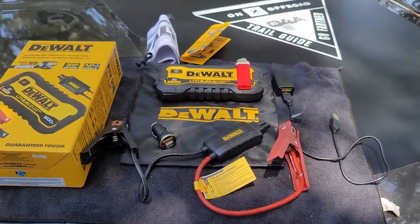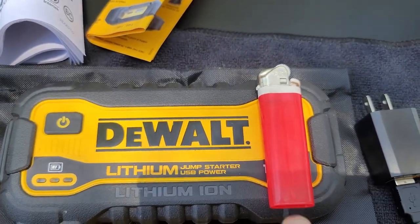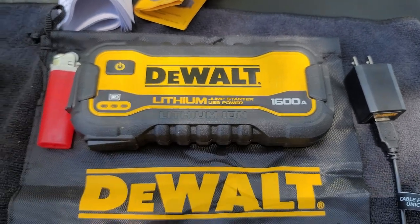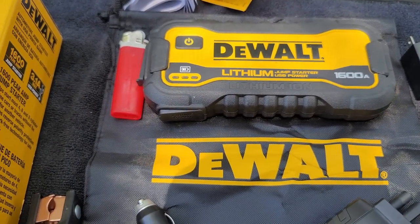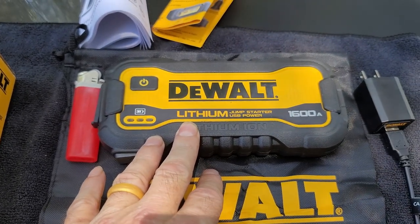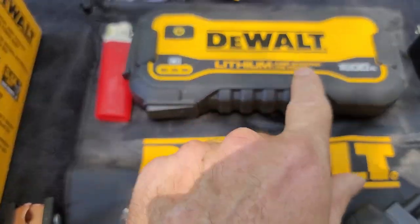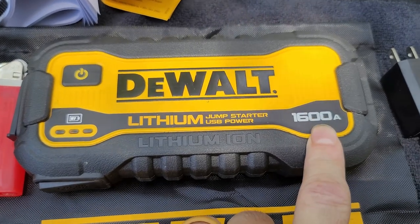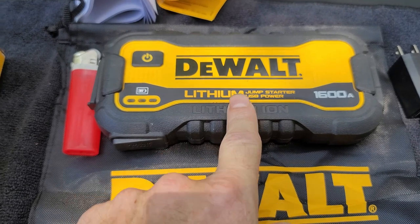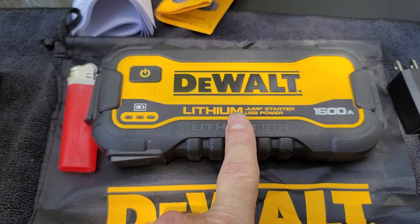I put a cigarette lighter on top of the lithium battery so you guys will have an idea of how small this is. I was sent this to do a video about, and my previous emergency go-to had been a Stanley Fat Max — it was a thousand amp and it was way bigger than this, though it did have a built-in air compressor in it, so that's going to make it some bigger.